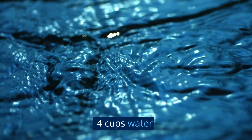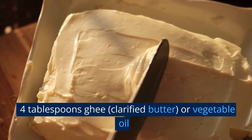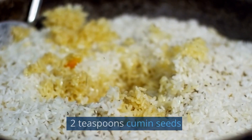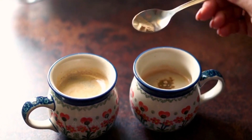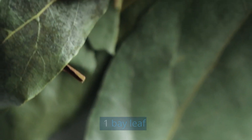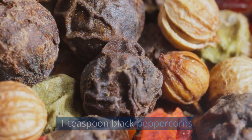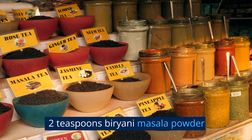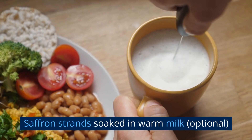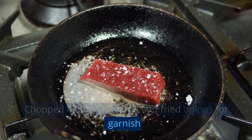For the biryani: 2 cups basmati rice. 4 cups water. 2 onions, thinly sliced. 4 tablespoons ghee, clarified butter, or vegetable oil. 2 teaspoons cumin seeds. 4 green cardamom pods. 4 cloves. 2 inch cinnamon stick. 1 bay leaf. 1 teaspoon fennel seeds. 1 teaspoon black peppercorns. 2 teaspoons biryani masala powder. Saffron strands soaked in warm milk, optional. Chopped coriander leaves and fried onions for garnish.